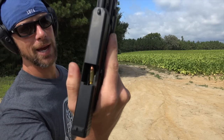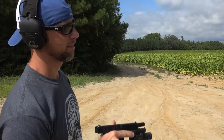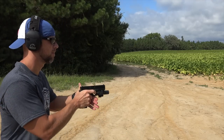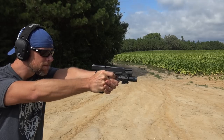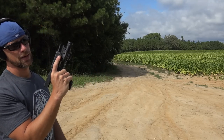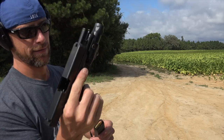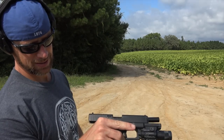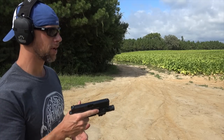We had a malfunction — it could have been me actuating the slide release, that's what it would look like, so that's my guess right now. Same exact thing happened again. Not sure what's going on there. For what it's worth, it's a Magpul mag — that's worked fine in every other Glock we've had it in.